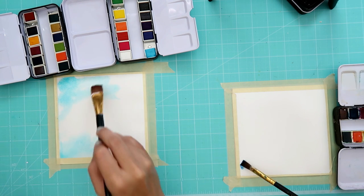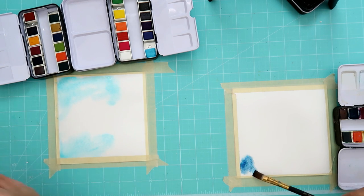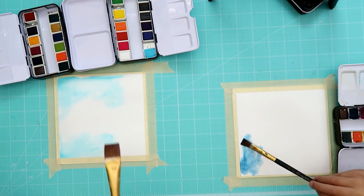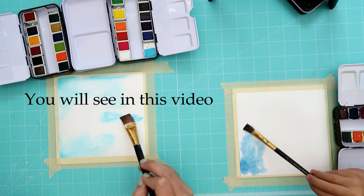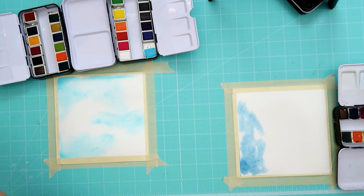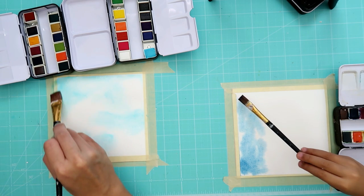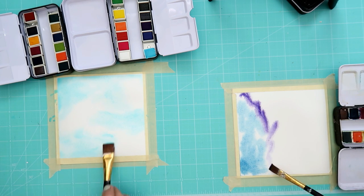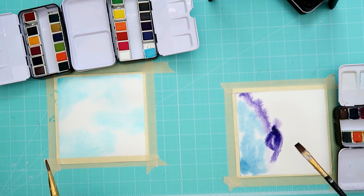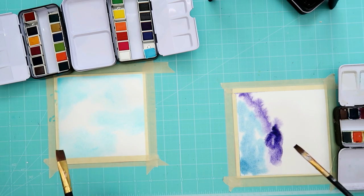You're gonna want to get the lightest color first. Make sure you keep putting it back in your water so that you can spread it out. Look how pretty! Make sure you put it back in the water so it'll spread out. Watch, Abby — I paint a little bit and then I'm putting it back in the water and then dabbing a little bit off. Where did I put those paper towels?